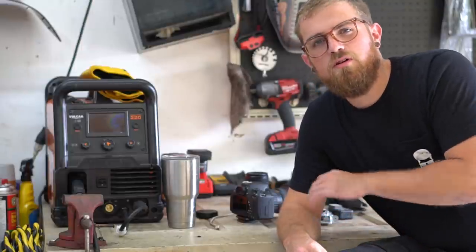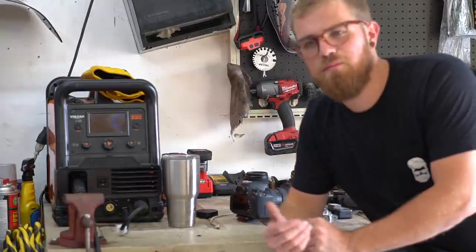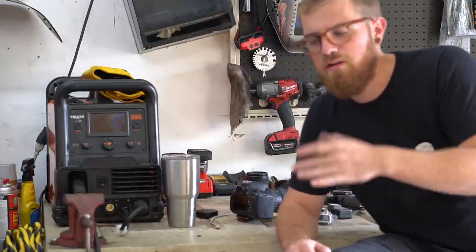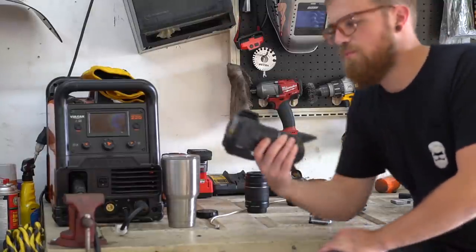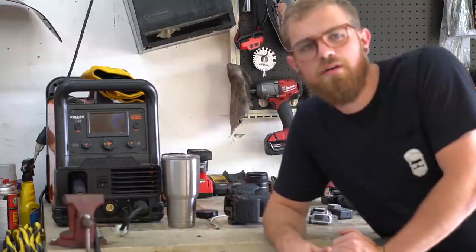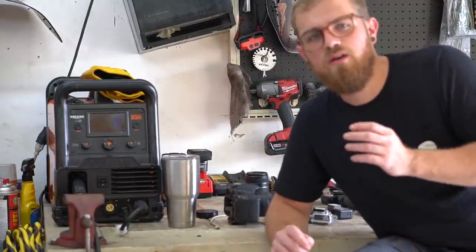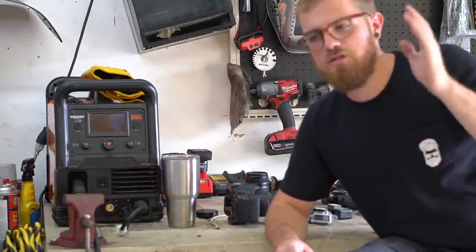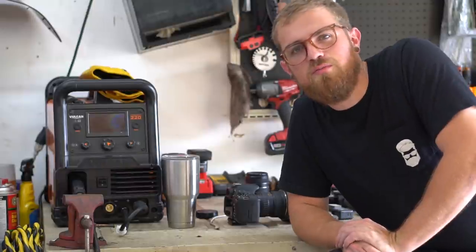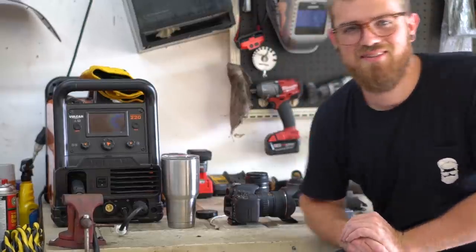Remember: the equipment is nowhere near as important as the operator. Someone out there can make a better iPhone video than I could make with a RED camera. Don't get so focused on waiting to buy the most expensive camera — get something to start with and practice. Cameras hold their value well; you could sell a T5i with two lenses for close to what you paid. Aaron from One Star Drift films most of his travel vlogs on an iPhone. The important thing is you getting out there, trying it, learning, developing your own style.